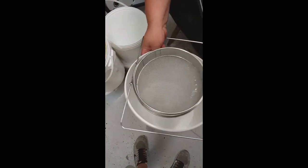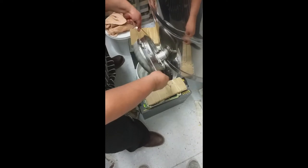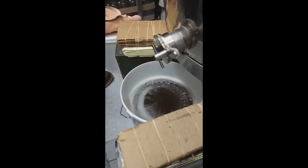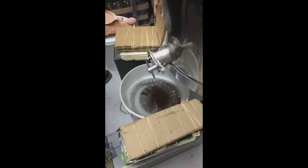I always have a bucket and a filter ready to go, because as you can see from this one here, the bucket is nearly full. So when it comes near the top I just pull it out of the way and put in another one.